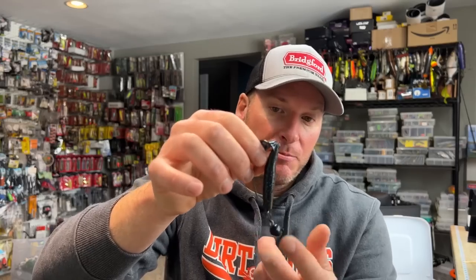So every time I pour these, I don't connect the hook — I just pour the head, use two split rings, and connect the hook to that. I feel like it drastically improves the bait's performance over a stock model that is made with no split ring.